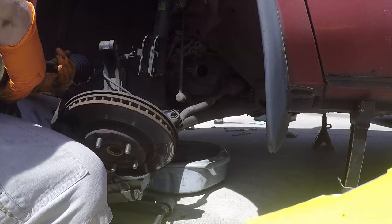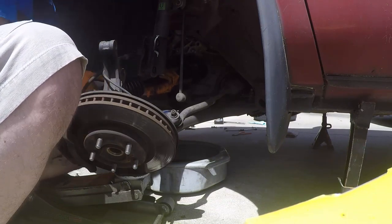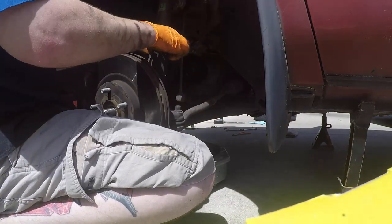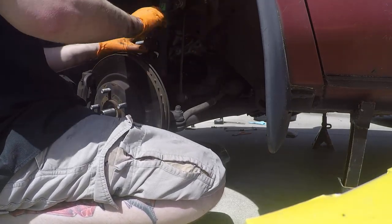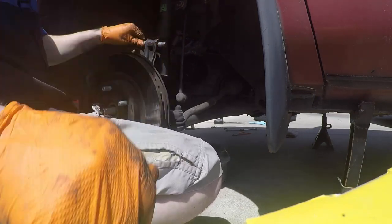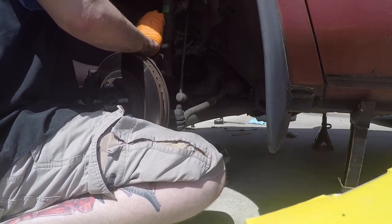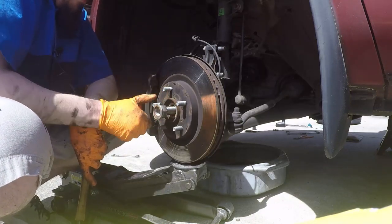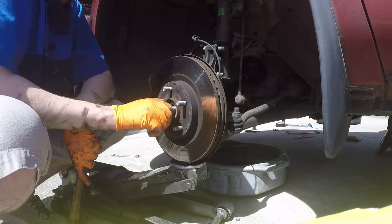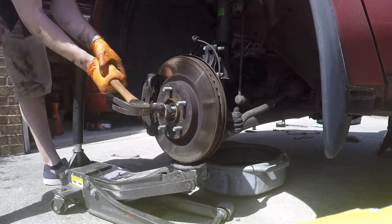Let's throw the new one in — making sure it's going the right way. Couldn't quite get it pressed in all the way, so I'm going to put the old nut on temporarily and tap it with a hammer to push it in without damaging the threads — just hit it on the old nut since I'm not going to use that nut anyway. And we are in there.